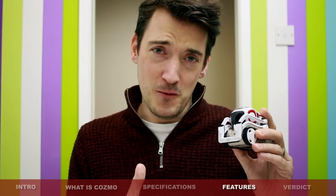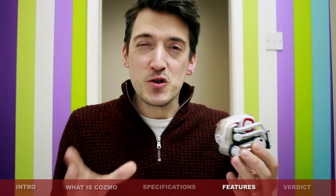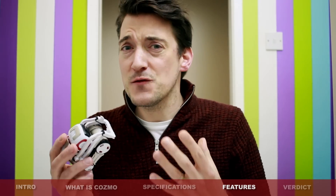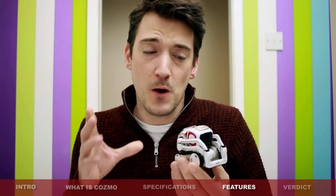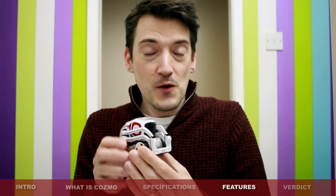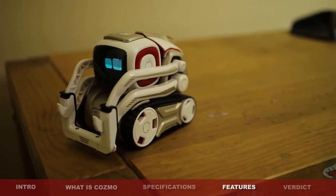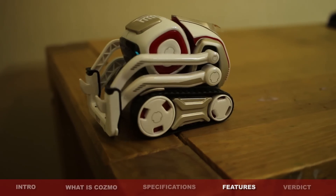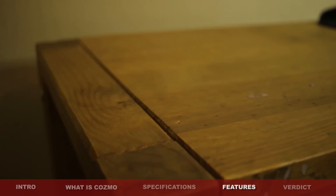So what about the drawbacks of Cosmo? Well, to be honest, there wasn't really that much to report. The only things I would like to mention is that although he is a strong and sturdy build, it does feel as though if you dropped him too many times or if he did fall onto a hard surface from a great height, then maybe something would break. I haven't actually tried that yet and I don't really want to. But don't forget, he is just a plastic shell with obviously a lot of valuable technology inside. Speaking of falling, he does have a very good knowledge of his surrounding area, and it was only once or twice at the max over the past week of testing that he actually fell off the table.